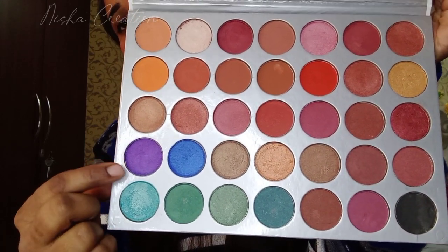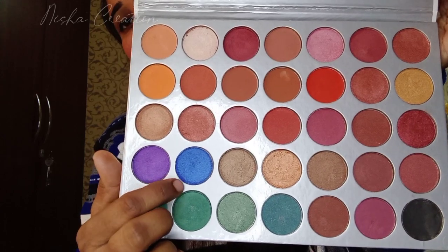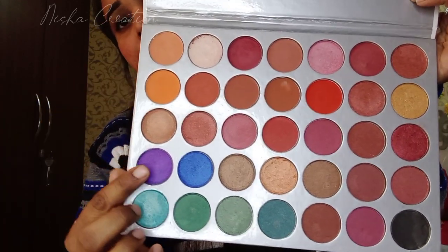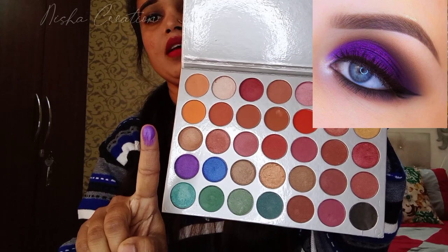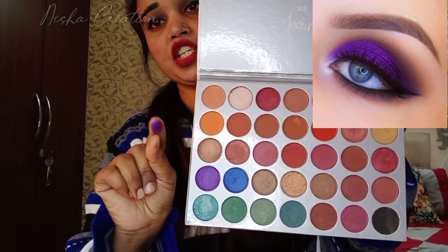These two colors you have seen — it is very pigmented. All shades are very pigmented. Look at this shimmer shade I have given. Oh my god, it is a very pigmented shade.